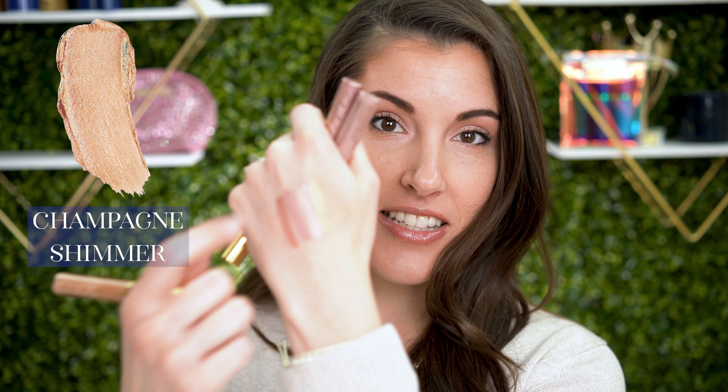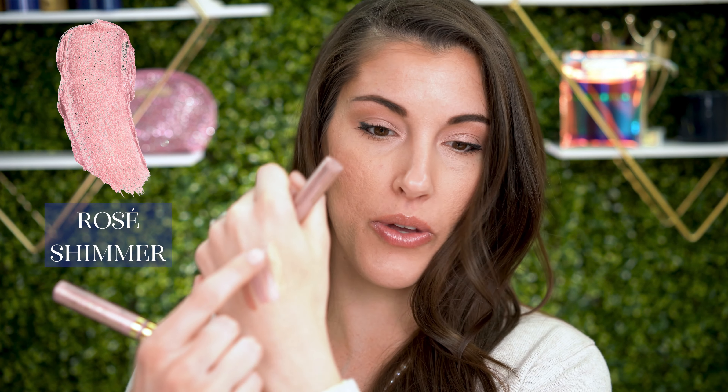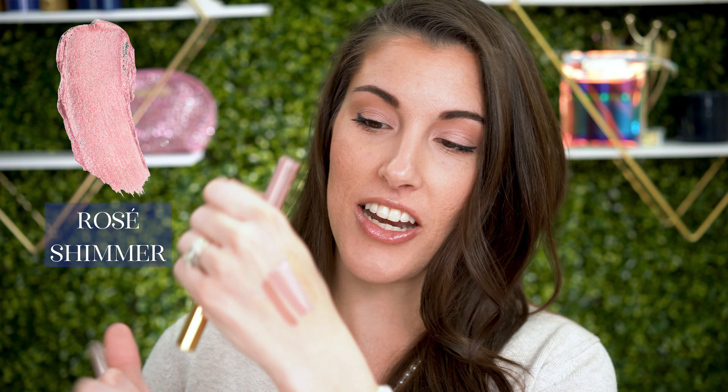What comes in the collection is Champagne Shimmer — a nice gold finish champagne color, the name makes sense. Then we have Rosé Shimmer, which you'll see me use as a highlighter, and Nude Rose, which I use on my lid. I subbed in Mulberry Shadow Sense instead of using the Champagne Shimmer. So let's hop in on how to get this look.